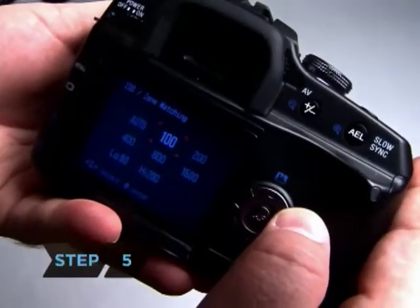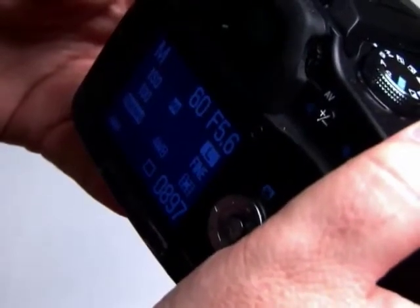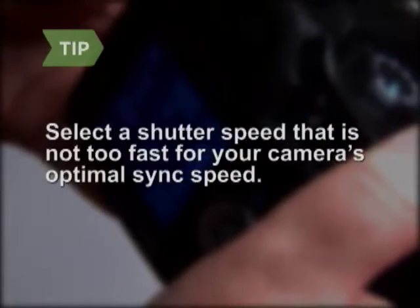Step 5: Select film, aperture, and shutter speed that are appropriate for your lighting conditions. Make sure not to select a shutter speed that is too fast for your camera's optimal sync speed.